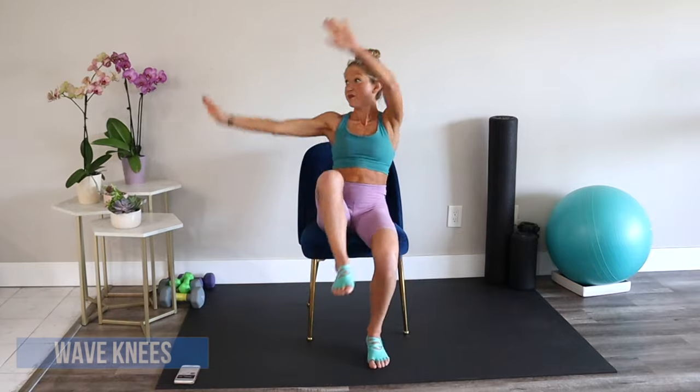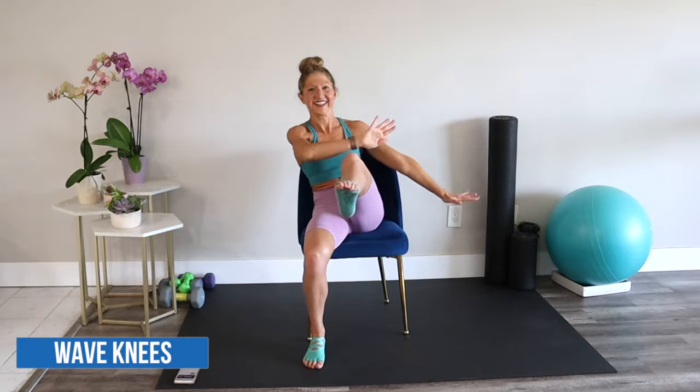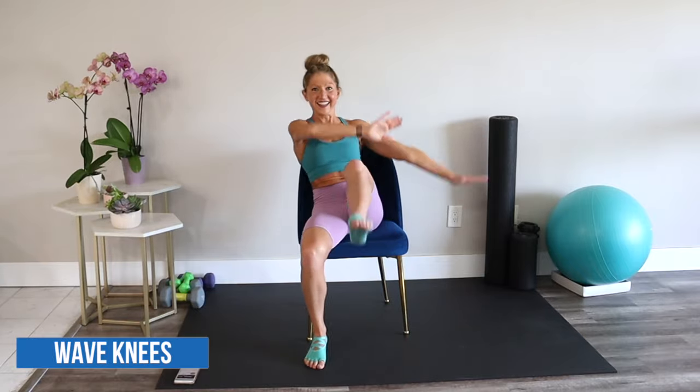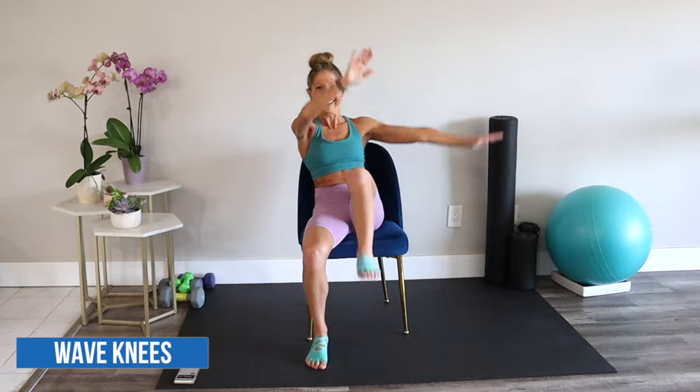Last move is the wave. Bring your knee up as you reach your arms over your head in a big rainbow. Engage your core and don't forget to smile. Being healthy is a gift, and having a body to move is something to celebrate.